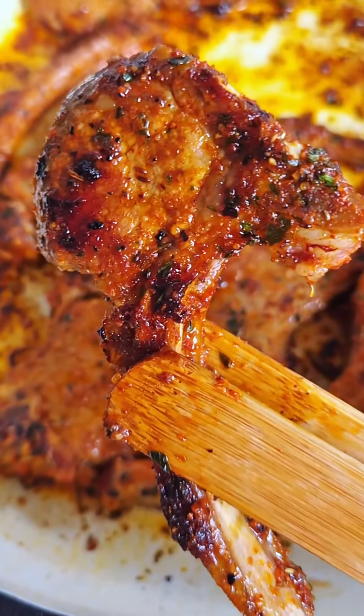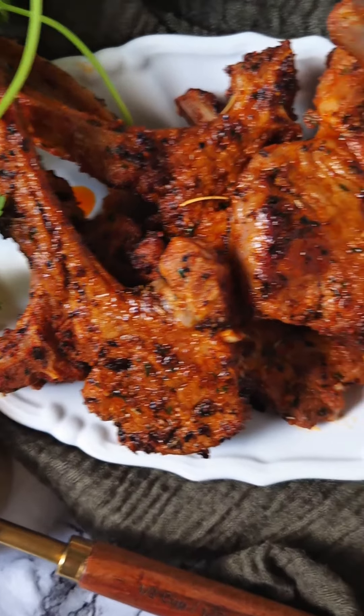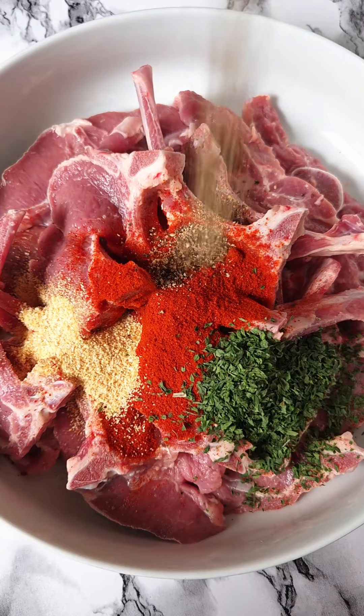Sometimes I wake up and I want to eat the most delicious thing ever, and these pan-fried lamb chops with garlic lemon butter sauce are insane. Welcome back to another episode of my summer eats series.